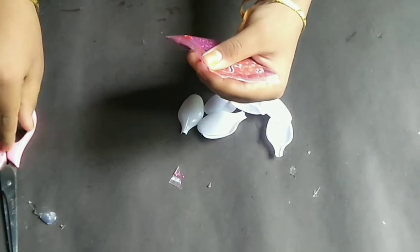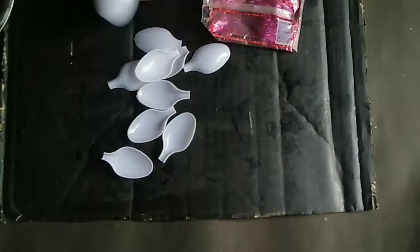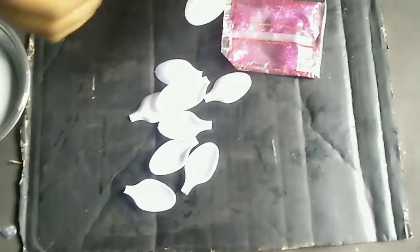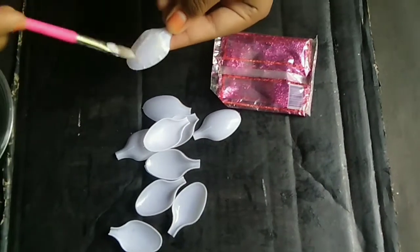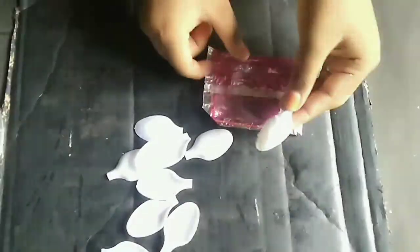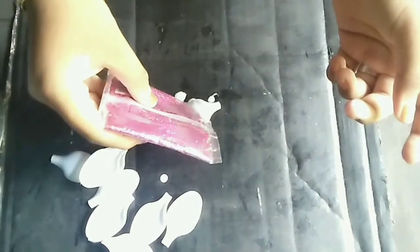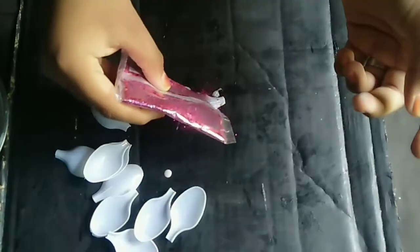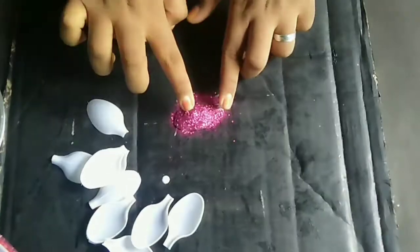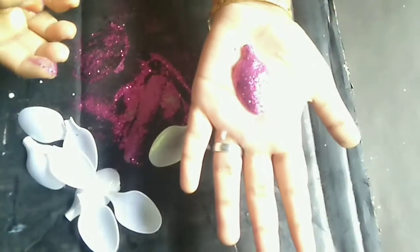We are going to cut a spoon on the back side and do a color. Now we will place the glitter in the middle of the front of the face. I am using it in pink, as if I am not wearing the glitter.